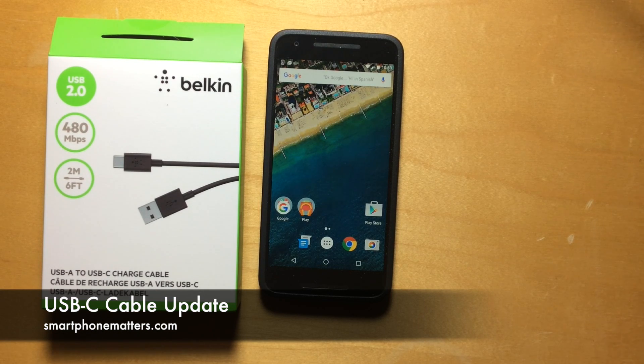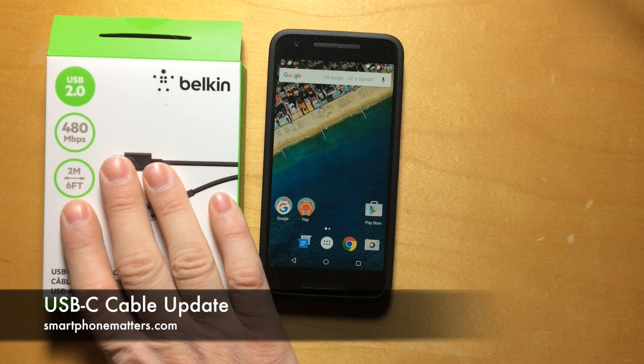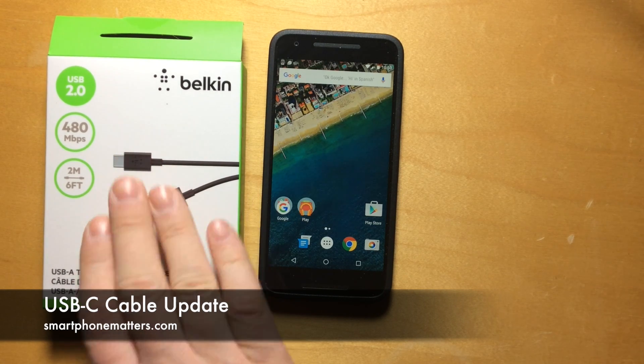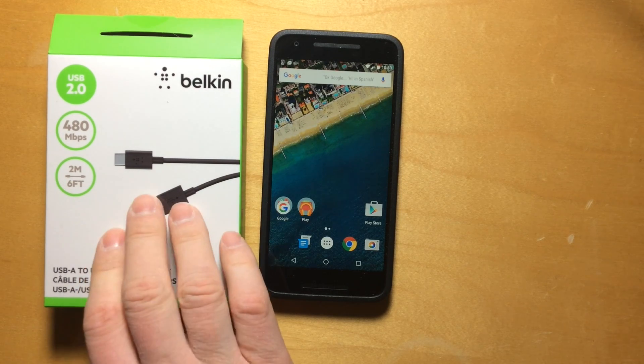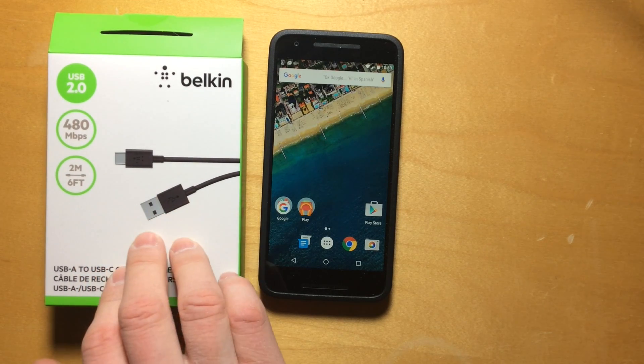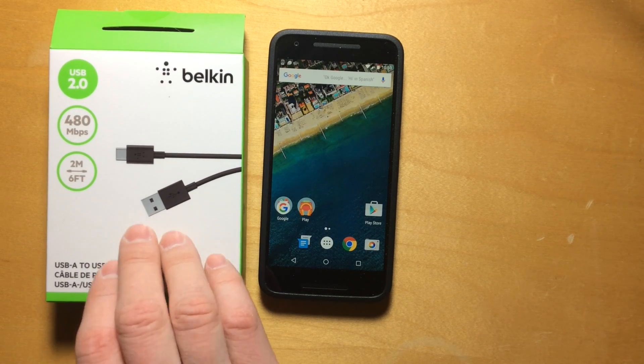Hi, Bob Thompson for Smartphone Matters. In this video, I wanted to pass along a warning about USB-C cables. Now, let me just start by saying that this Belkin USB-A to USB-C charge cable that you see here in the video is perfectly fine, but I did want to pass along a warning about USB-C cables.